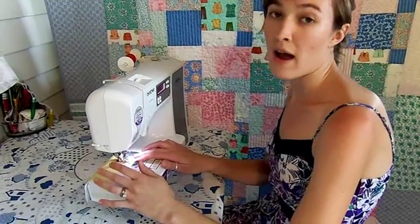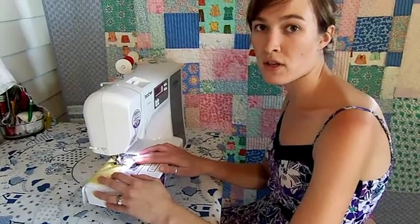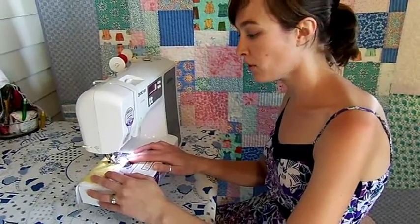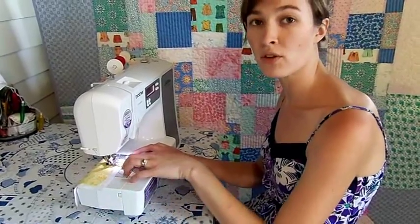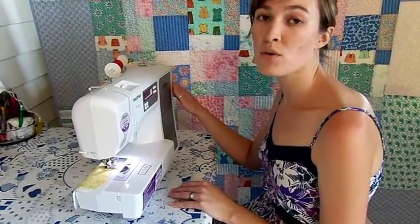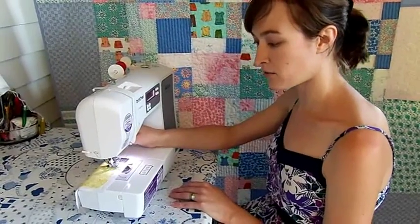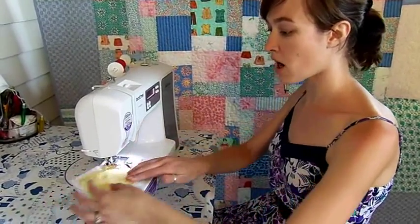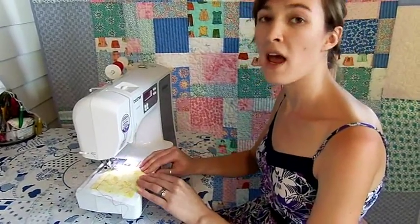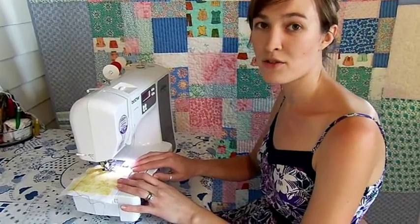Once you're about a half an inch from the edge you'll make a 90 degree turn. This is a fundamental skill in sewing. To make a strong crisp corner you need to make sure that your needle is in the project. If necessary, use your hand wheel to adjust the needle position. Next, raise your presser foot lever, pivot your project 90 degrees, lower your presser foot, and continue sewing. That's how you turn a corner.